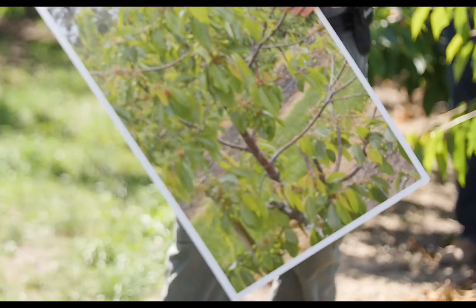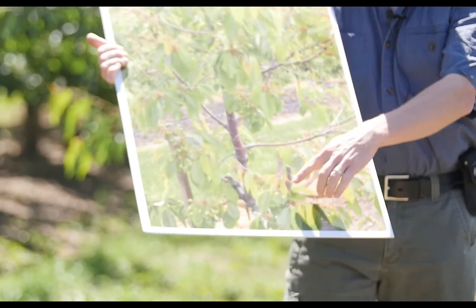In my opinion, our fruit are much larger and we have more of them. I think that the post-harvest program is integral to that.